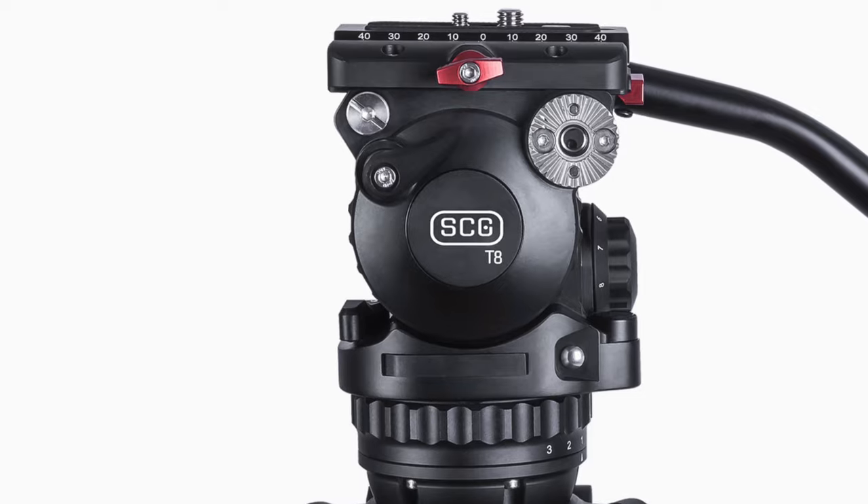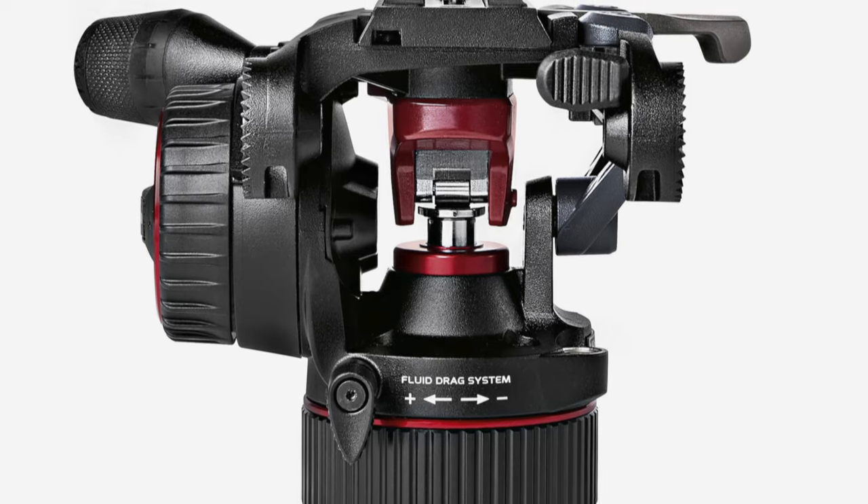Hello, today I'll be reviewing the SEG T8 tripod head by Smooth Camera Gear. So why the SEG T8 when there's so many other new tripod heads on the market? Well, the SEG T8 looks exactly like a tripod head I already own and absolutely love — the e-image GH06. The GH06 performs well above its weight. It's super smooth, has counterbalance, I use it on professional jobs when I have to use a smaller camera, and the build quality is also pretty decent — all of this for less than 600 bucks, which was unheard of about five years ago.